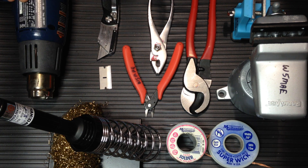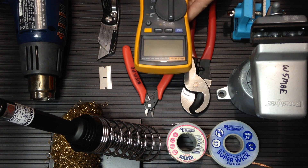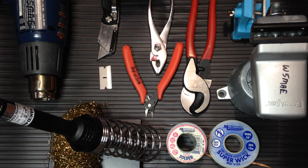And a heat gun for heat shrink tubing. You'll also need a continuity tester or a multimeter — in my case I'm using a Fluke 115 multimeter.